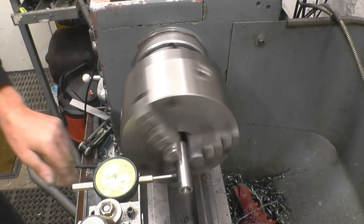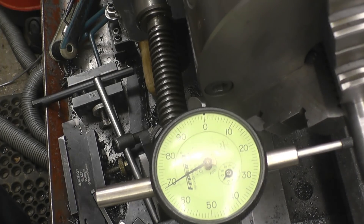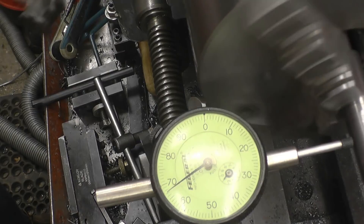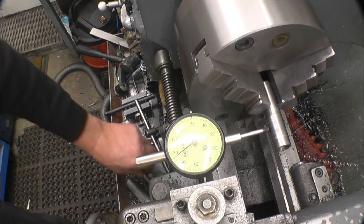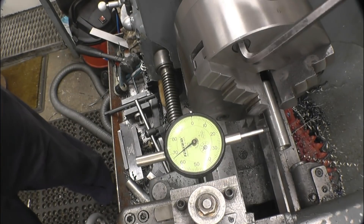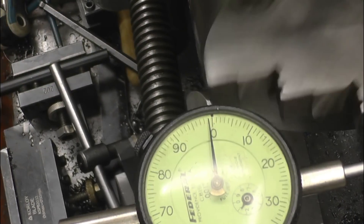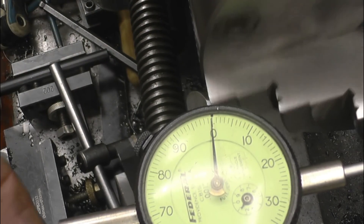I'll bring the camera in so you can see the actual clock. All you do is turn it round until you find the high point — gently. That's within a quarter of a thou, so that's absolutely spot on. Take the chuck back up — right, that's absolutely dead on. I've used this technique in practice and it certainly works for me in a three-jaw chuck. I know people will complain, but that's the way I've done it for years.